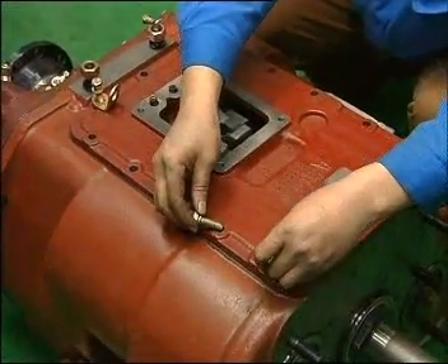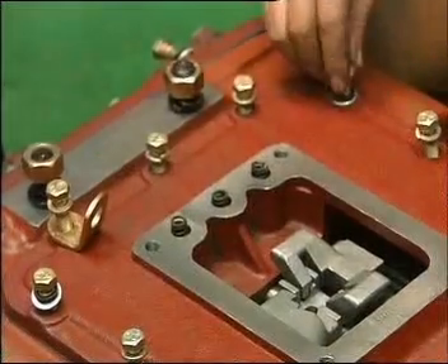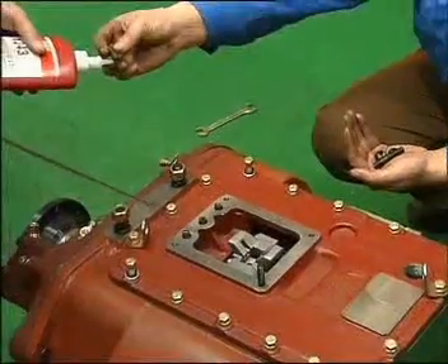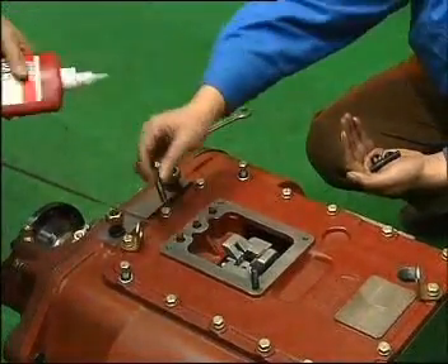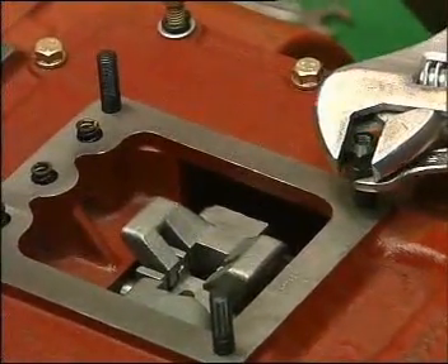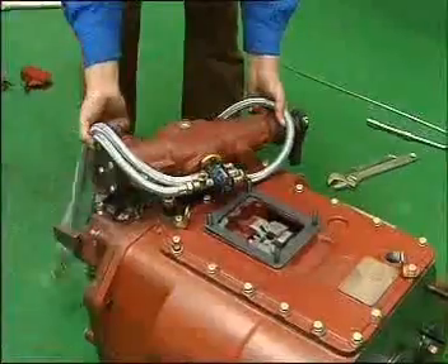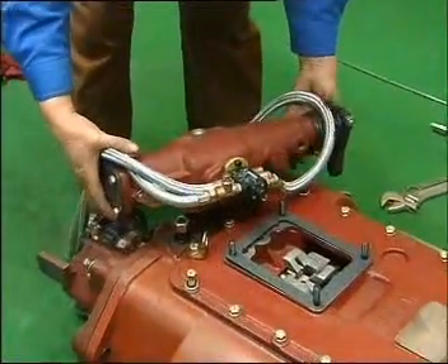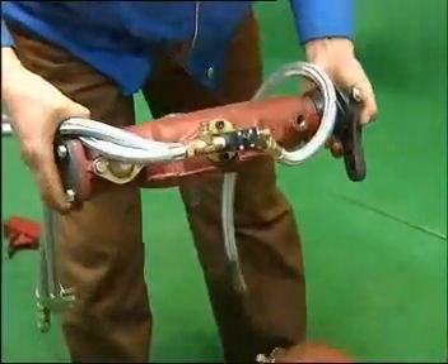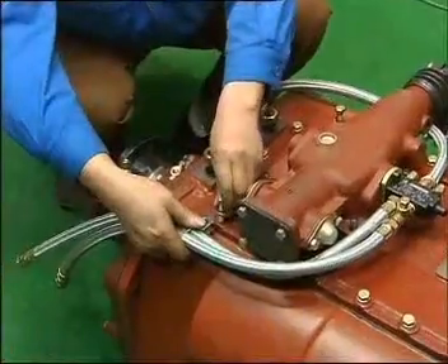Leave the 2 bolts with flat mat loose for fixing the wind pipe later. Install 4 double head bolts on the top cover with the thin thread upwards and thick thread downwards, and coat glue on the thick thread. Add gasket on the window of top cover. Install the double edge assembly and make sure that the striking finger and shifting arm are vertically downwards, set on the top cover and fixing the wind pipe.